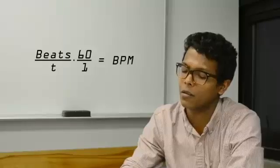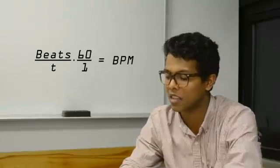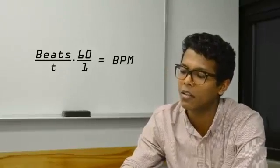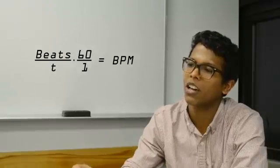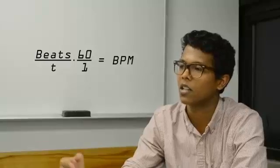Another function in the original blood pressure monitor was detecting beats per minute. This was a simple function to recreate: we used a counter that incremented by one every time a peak was detected. Since the measurement doesn't last a full minute, we calculated a multiplication factor to scale the count up to beats per minute.